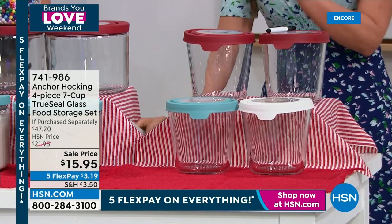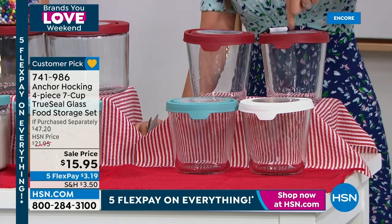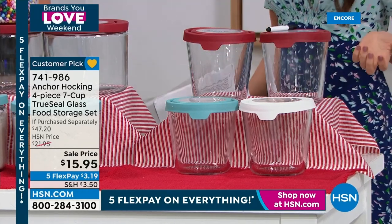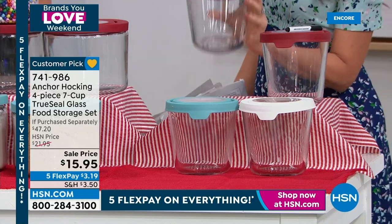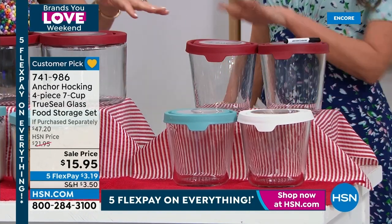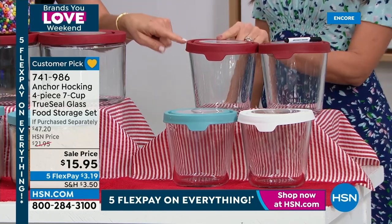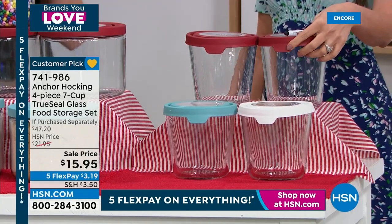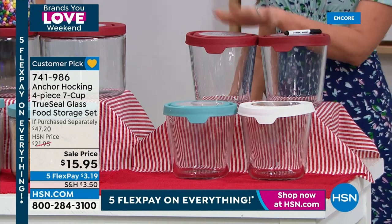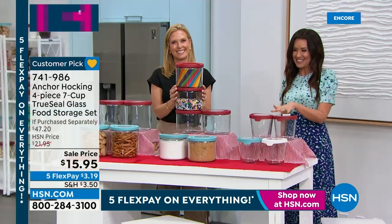The seven-cup is a special deal today while supplies last under item number 741986 - two of the seven-cup for $15.95. You can choose red, blue, or white. We've never had them that low before - a single seven-cup is more than $15.99 on its own. These do everything that the today's special does: oven, freezer, refrigerator, microwave, dishwasher, and with the True Seal lid. Don't throw your current storage away until your Anchor Hocking arrives - it'll be on its way right away.